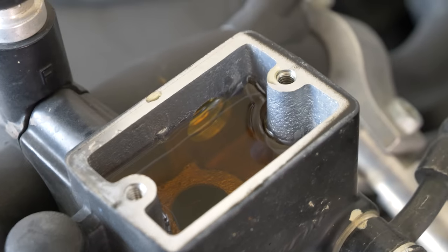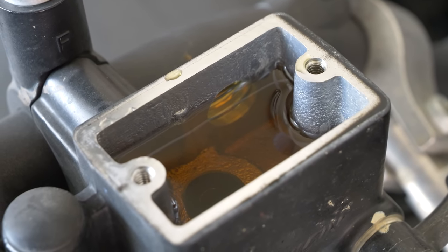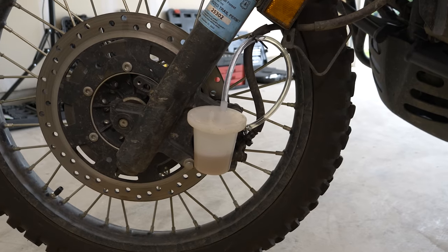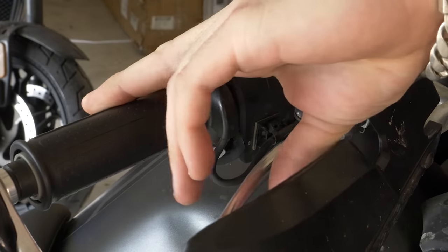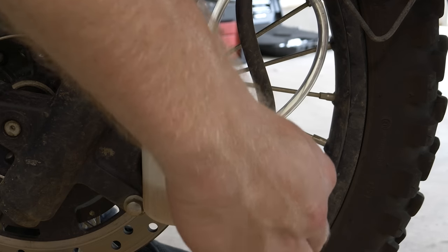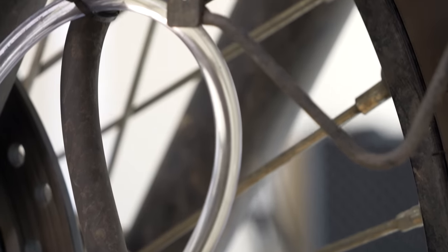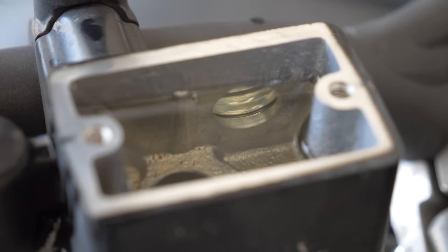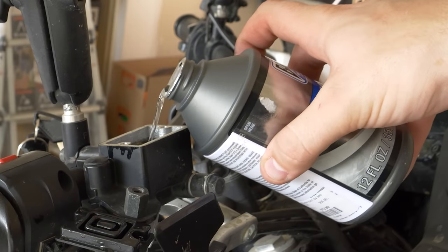Bleeding your brakes is a super simple process and takes only a few minutes, especially on a bike as simple as a KLR650. First, pop off the cover of your master cylinder and give it a look — you want to see clear fluid; anything else and it's time to replace it. Hook up a bleeder bottle to the valve, crack it loose, squeeze your lever, close the valve, release the lever. Do that until all the air and dirty fluid comes out — you want to see the same clear color in your hose as in your master cylinder. Don't forget to occasionally top off the master cylinder, otherwise you'll pull air into your brake lines and have to start over.